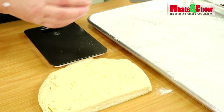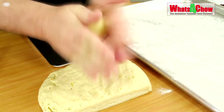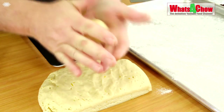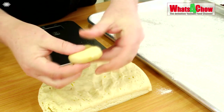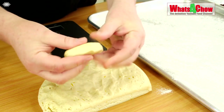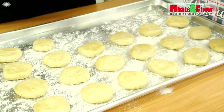The following day, remove the dough from the refrigerator and divide it into 20-50g portions. Roll each portion into a ball, flatten it into a disk and transfer it to a lightly floured baking sheet, leaving about an inch between each one.